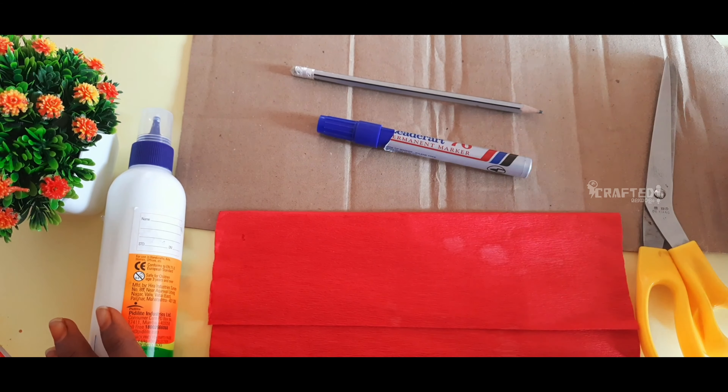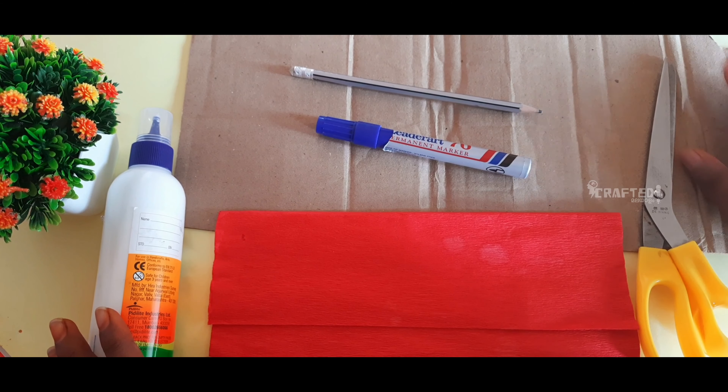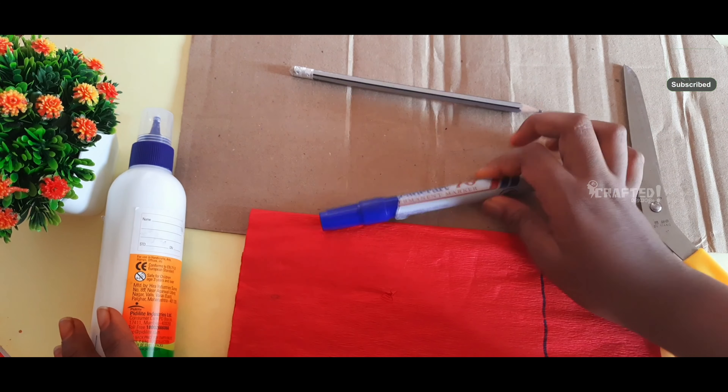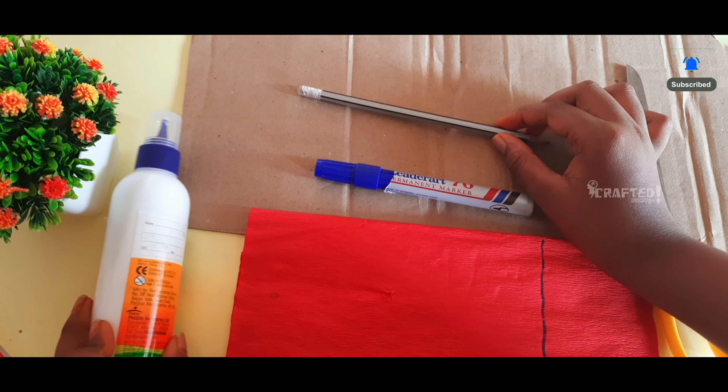For this project, you will need a cardboard piece, cutting paper, marker, pencil, and glue.